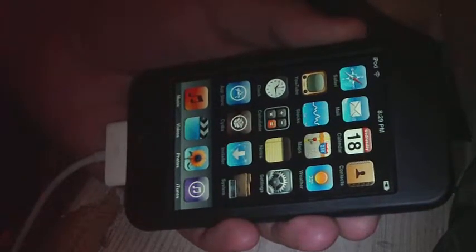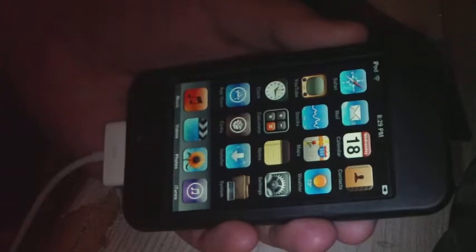What's up guys, I'm about to show you how to get WinterBoard on your jailbroken iPod Touch 2nd generation.